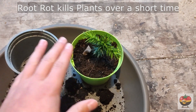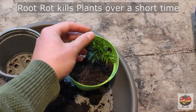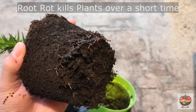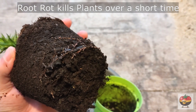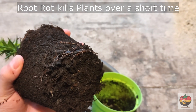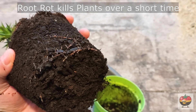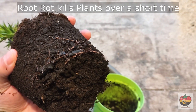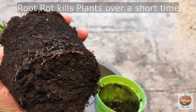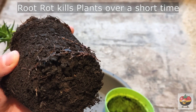I actually overwatered this plant here. It's a monkey puzzle tree and I'll show you in a sec what root rot looks like. Here I got this monkey puzzle tree out of its container and the soil is still moist and I haven't watered in quite a while, which is a bad sign. You can also see the roots here and some of them actually look nice. They have like a white tip but some of them are brown and the brown roots won't grow anymore. This is called root rot.